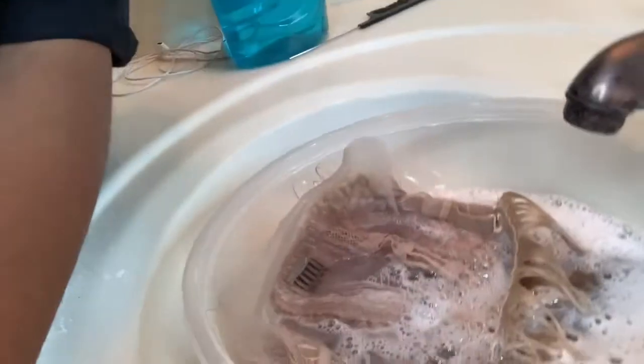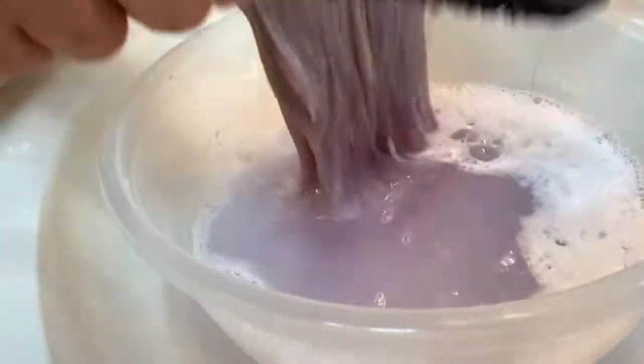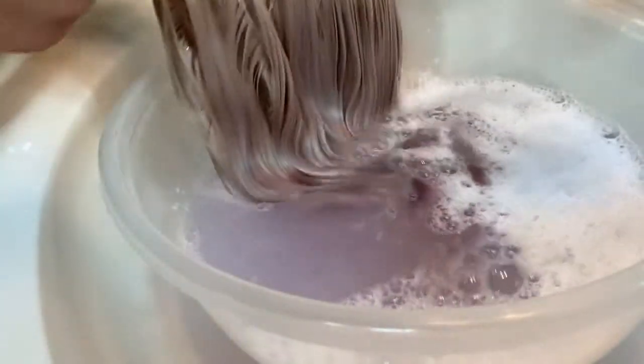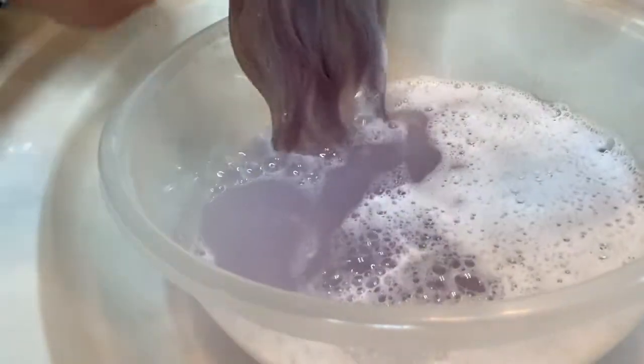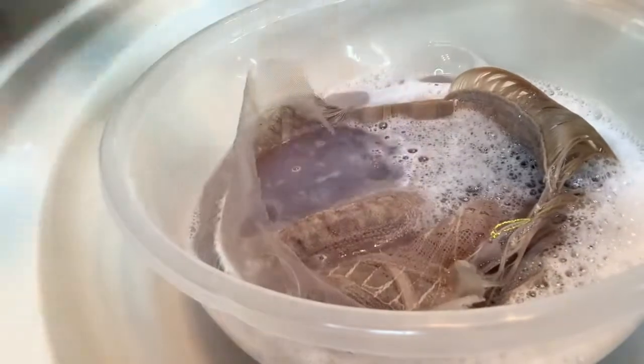Okay guys, I ended up getting a bigger bowl, but I forgot I had pressed record and it wasn't recording the whole time. So I'm going to show you everything I did: I put the baking soda, dish soap, and shampoo inside of the bowl — that's the part you guys missed — and I put warm water inside too. The water has to be warm; it cannot be cold, but it doesn't have to be super hot.